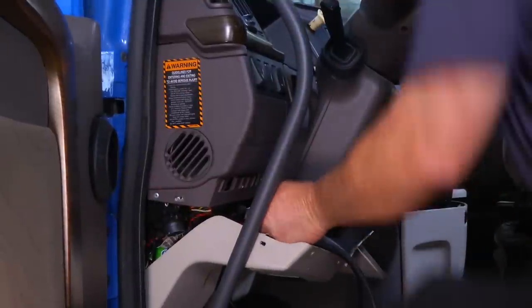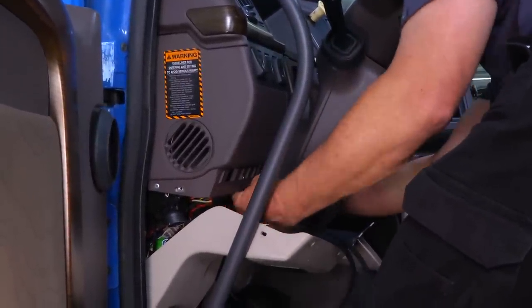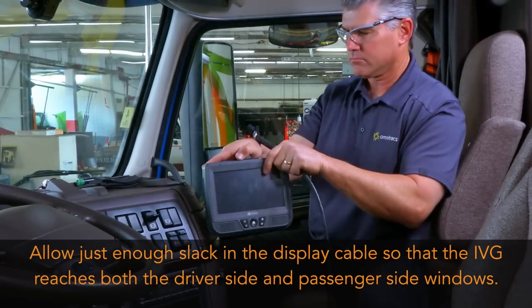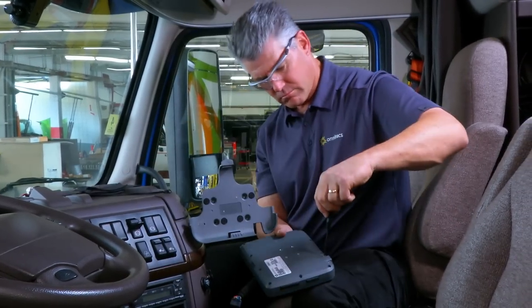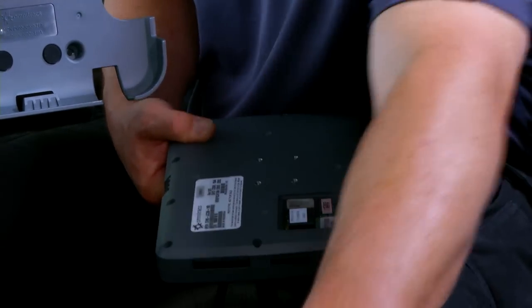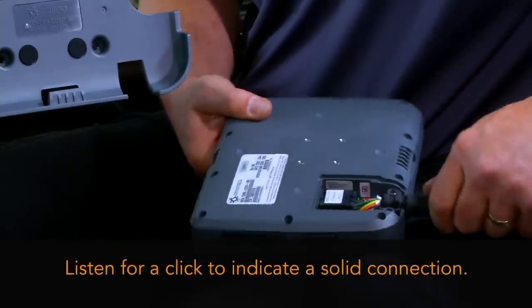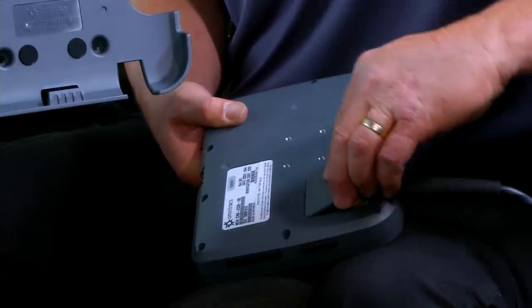Next, route the Power I.O. cable to the IVG's location. To adhere to the ELD mandate, allow enough slack in the display cable so that the IVG reaches both the driver side and passenger side windows. Next, remove the number 10 Torx screws from the cable connector cover on the back of the IVG display and connect the power cable to the IVG. Listen for a click as you attach the connector, indicating that it latched solidly. Replace the connector cover and secure any excess cable.